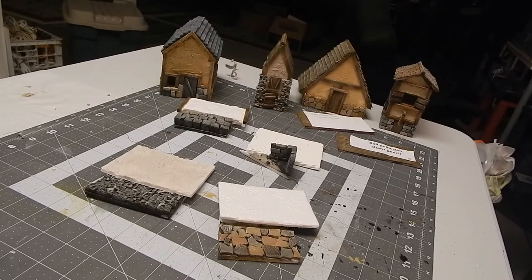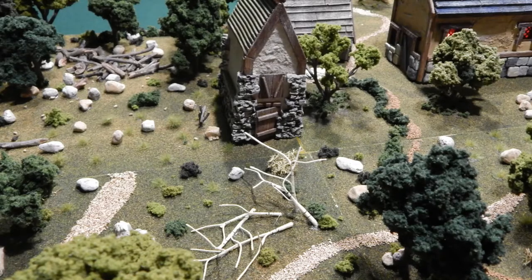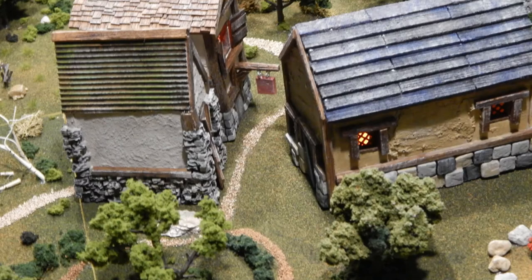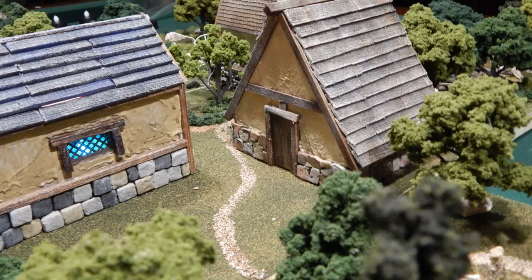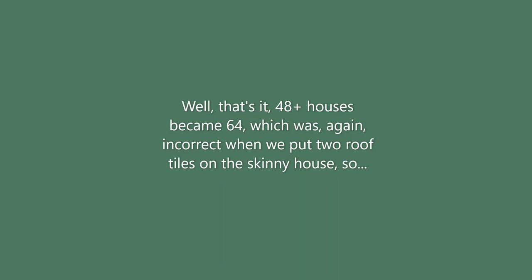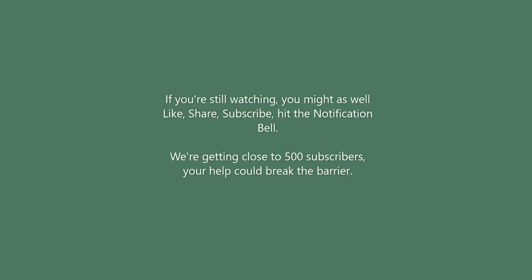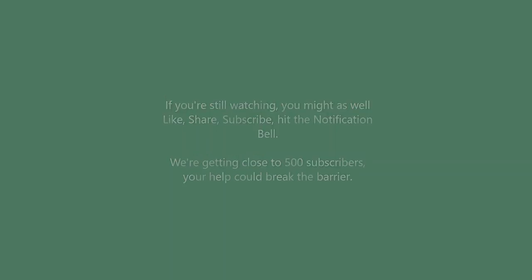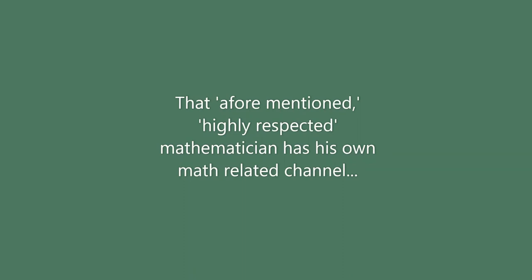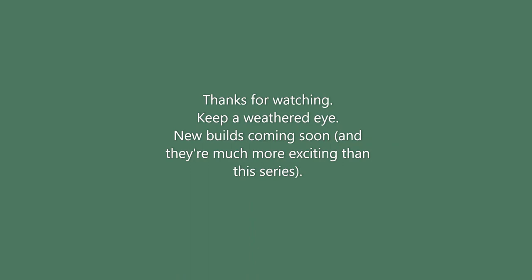Mix, match, and mingle all the different parts and you can have quite a little village if you've got the time to build that many structures. The buildings are placed on one of the first things I ever built — a big diorama floor. Thanks for watching; if you made it this far, you're a trooper. If you haven't subscribed yet, hit that subscribe button and tell your friends about Silver Dragon Crafts. Keep your eyes open for the next video — either a new building or the jousting tournament. Thanks to all the subscribers, especially the first ones who have been with us since the beginning.